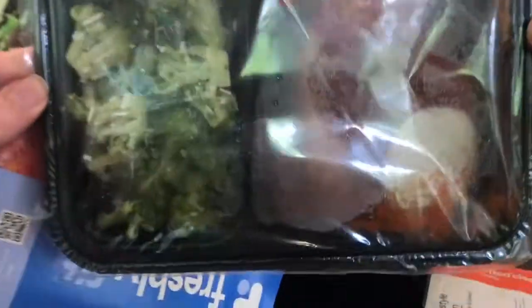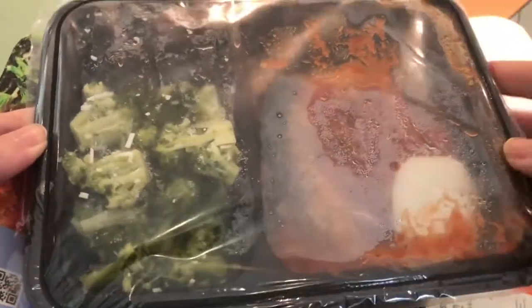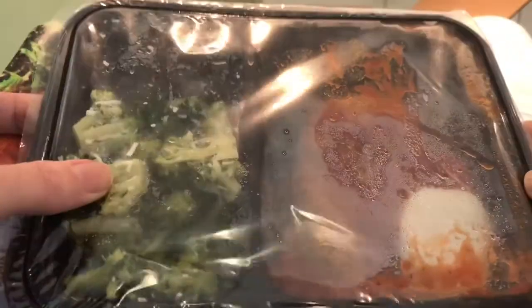We've tried this one before and I really like it. Can you see that big cheese? Oh my gosh, it's so good. And the garlicky broccoli — yum.